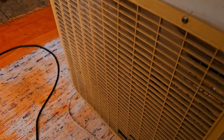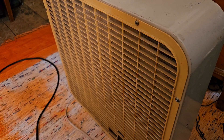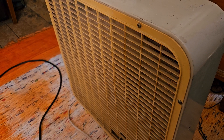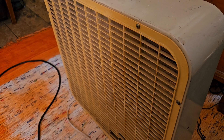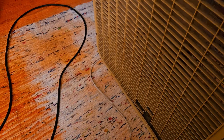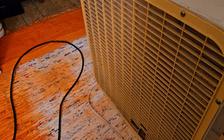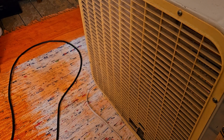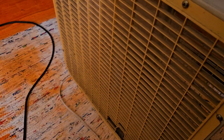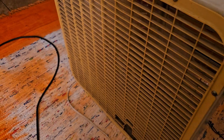here is low speed. Here's medium speed. Here's high speed. And that's off.